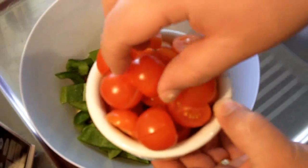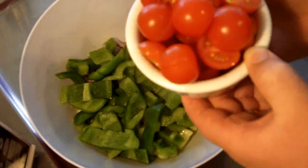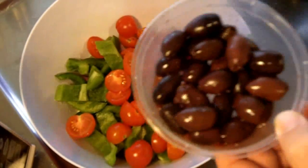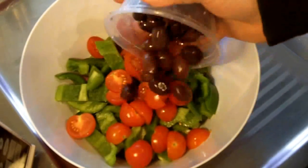I've got some beautiful, succulent, fresh cherry tomatoes — they are gorgeous. I've just sliced them in half and I'm going to add them straight in. And of course I've got some Kalamata olives that have just been pitted. If there's just a little bit of juice on the bottom, that's fine — you can just add it straight in.